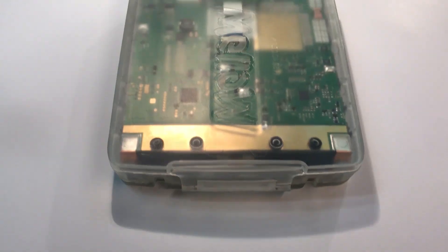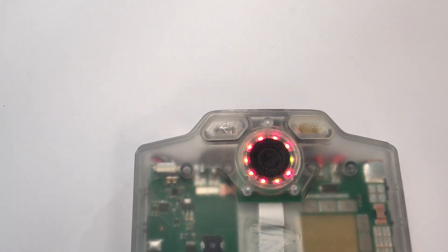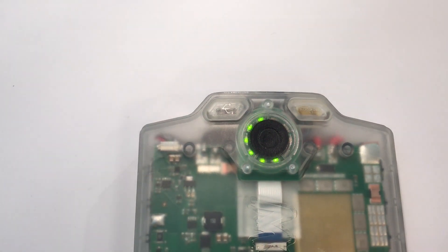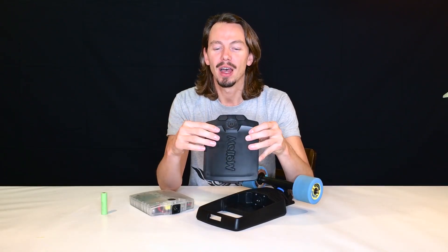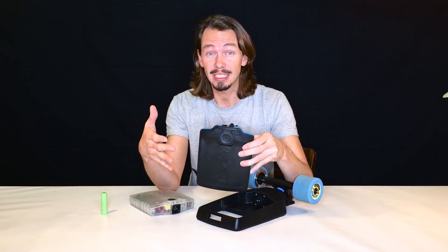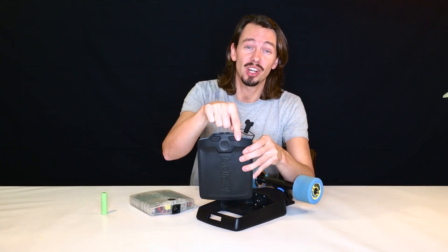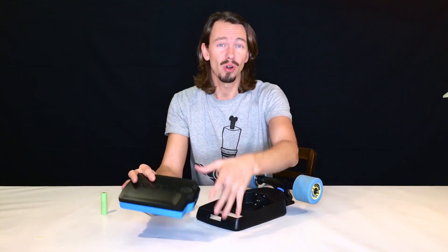On the top of the battery you have an LED display showing the state of charge — that's how the battery communicates with you. You also have a USB charging port for all your mobile devices and a charge connector to recharge the battery, either in the drive or on the table.